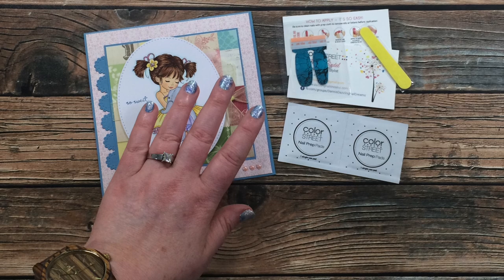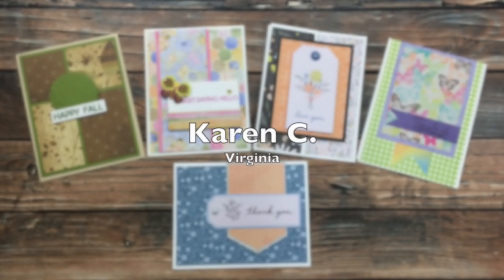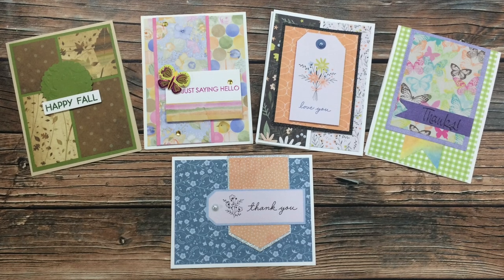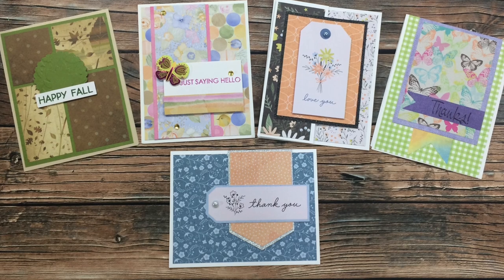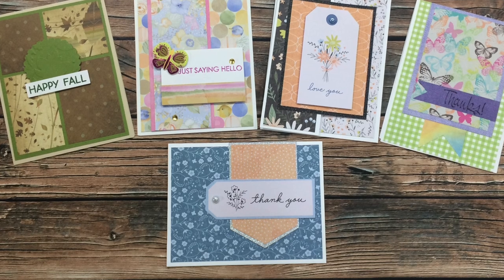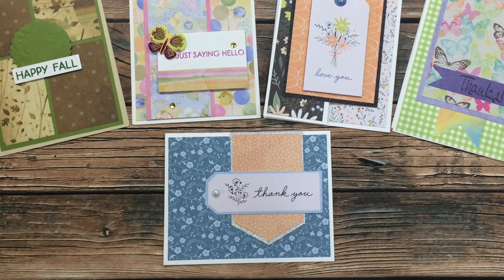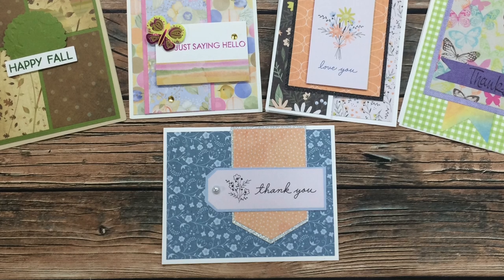Karen C of Virginia has sent in these five awesome cards. They use various Sheet Loads of Cards — the June, August, and October 2019 Sheet Loads, and the May and August 2020 Sheet Load of Cards. Also in a couple of these cards she has used the Cotton Fields pad that I shared, which I believe was for my August 2020 Sheet Load of Cards — it is such a great pad. Thanks, Karen, for sending all of these in!